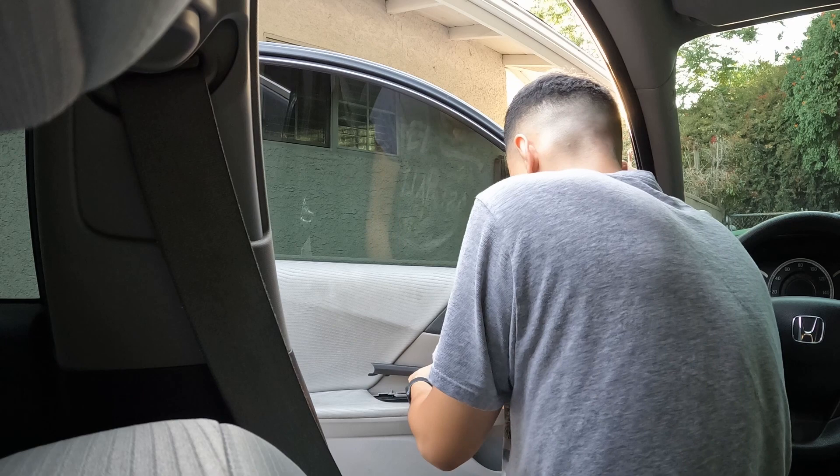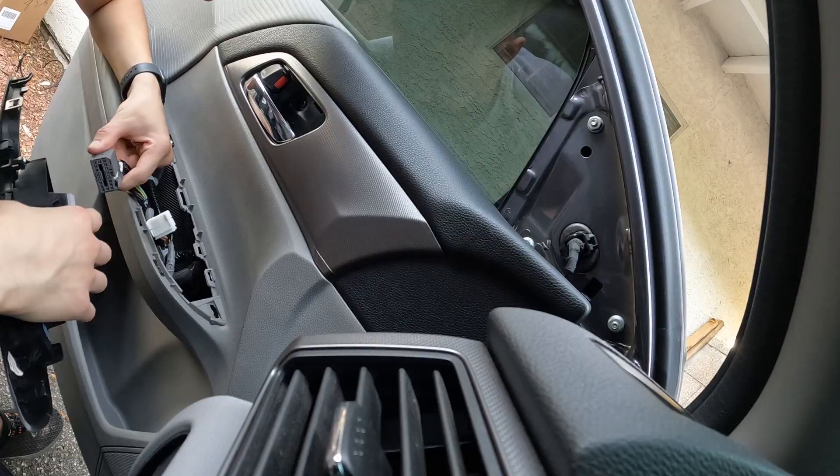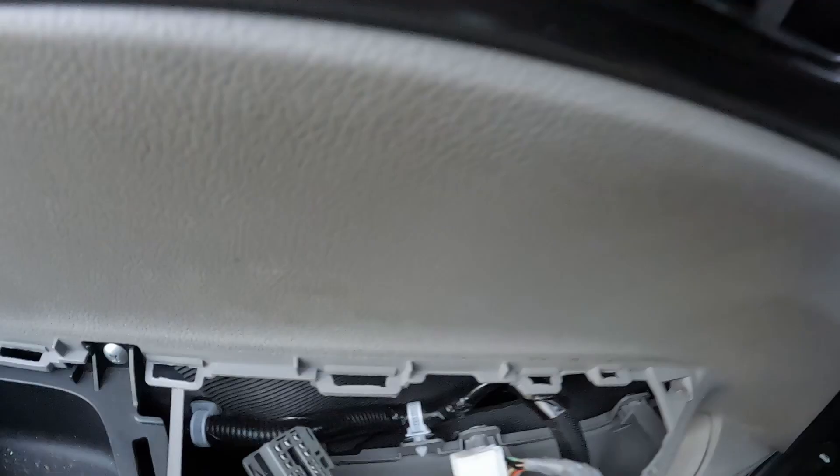That exposes the two Phillips screws — just twist it and it'll pop right off like that. Then you want to go ahead and disconnect it, or squeeze it so it pops off and disconnects from the door. It's as simple as that — pop it off and get the Phillips screws off.